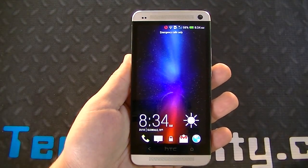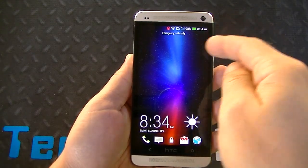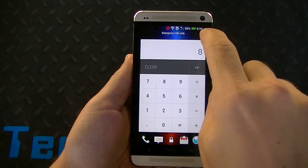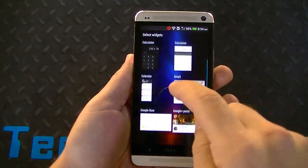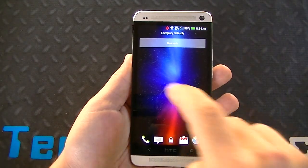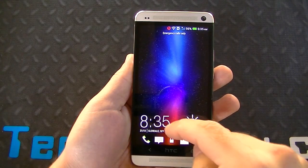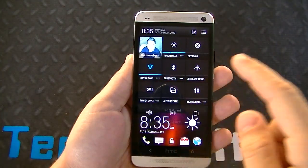Right off the bat you have the lock screen, which looks similar to what you get with Sense 5. But you might notice that little indicator up there — that's letting you know there are widgets. You have lock screen widgets here; I set up a calculator widget. Swipe again and you can add another widget, like Google Now. You can swipe again to set up another widget, go back to the lock screen, and swipe up to unlock. You still have access to the notification bar and quick settings panel.